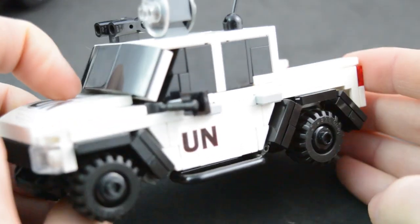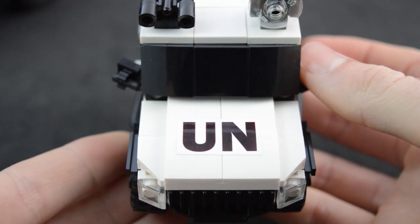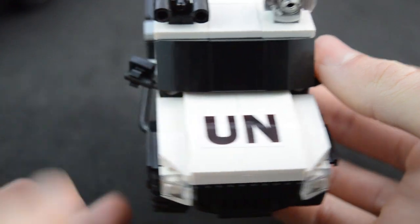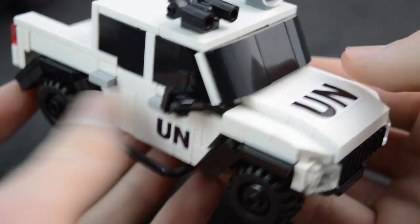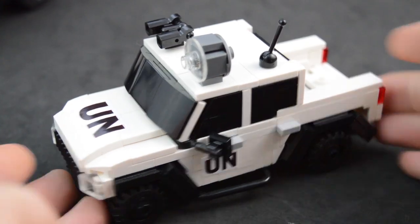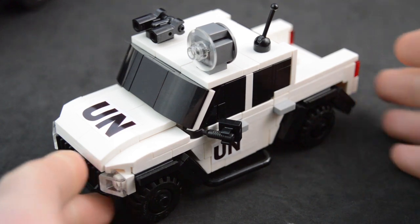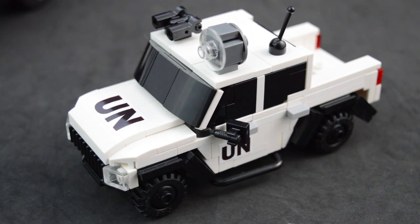LEGO doesn't make pre-made fenders, but I wanted brick-built ones, and I think they look very, very nice. There are stickers on the front and side of the truck — not decals, just printed on sticker paper, cut out and applied. The trucks don't fit a minifigure because the windshield and windows are all brick-built, so there's just not enough room inside. I really wanted to make the most accurate pickup truck I could, and since I didn't want to put a minifigure inside, it allowed me to do a lot of things to make it look much better without that constraint.